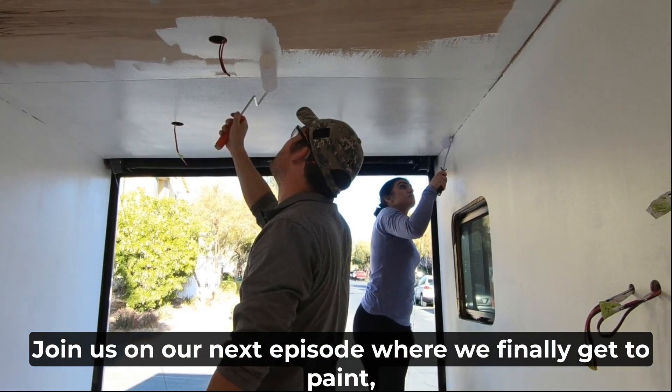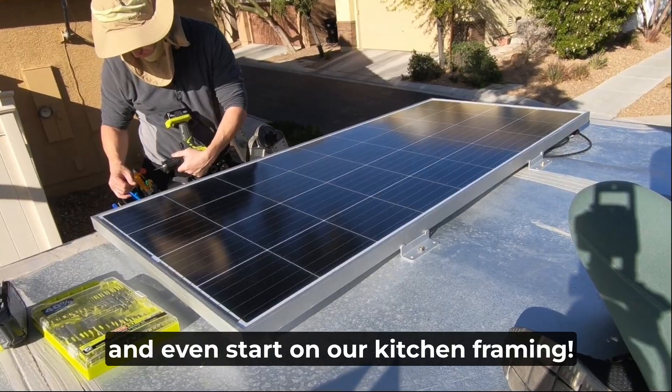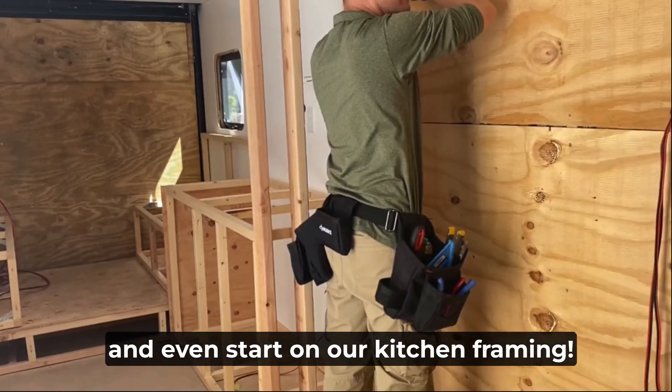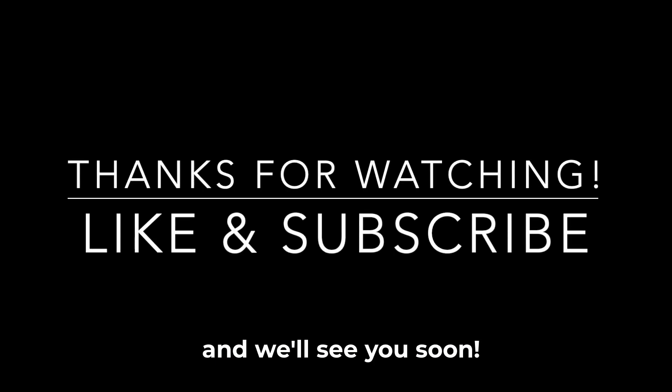Join us on our next episode where we finally get to paint, we test our electrical lights, install our solar, and even start on our kitchen framing. Home is where the hearts are — make sure you like and subscribe, and we'll see you soon!